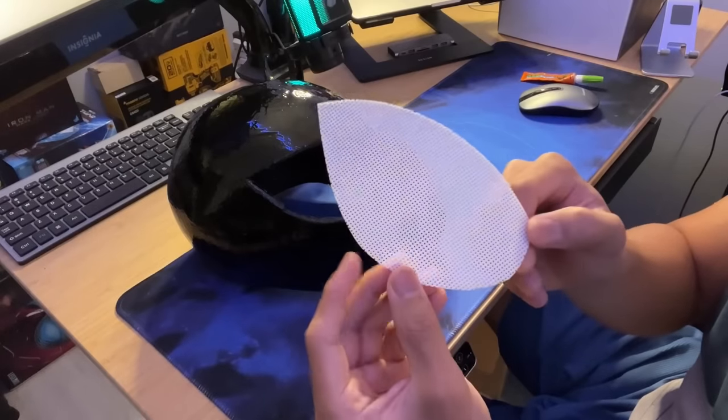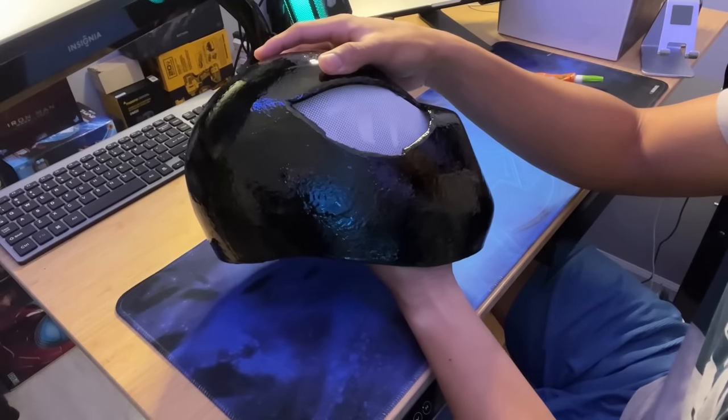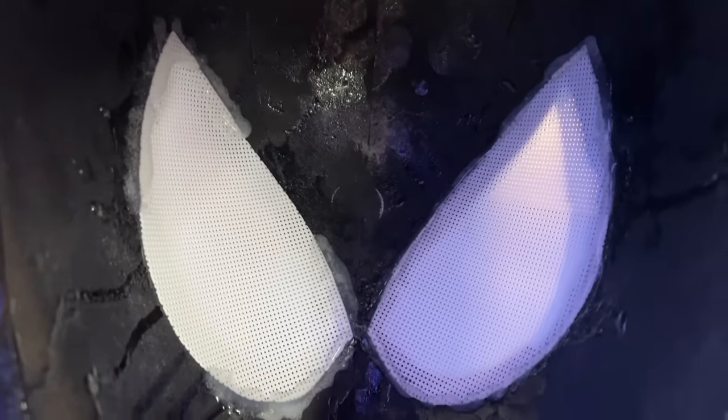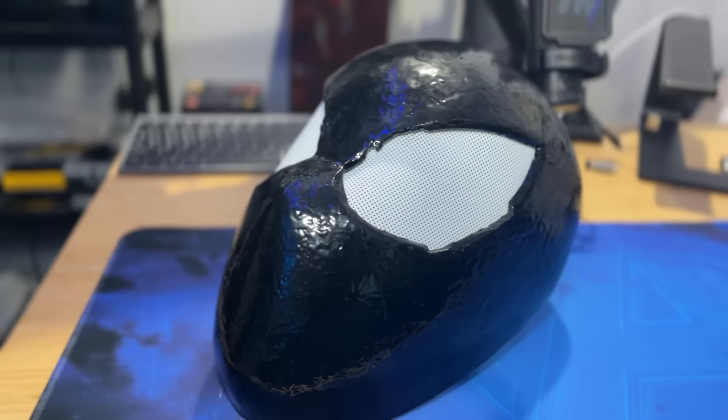Now I'm going to use this white plastic mesh material — it is see-through, so it's going to be perfect for this cosplay helmet. We're just going to end up gluing it to the inside of the helmet using some hot glue. Right now the inside looks super messy, but all of that epoxy is fully dried so it's not an issue to wear. Once it's glued in, your helmet should look like this.